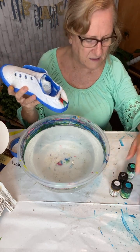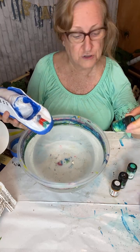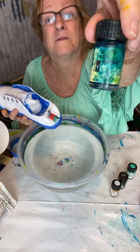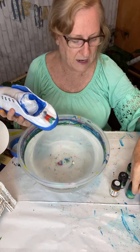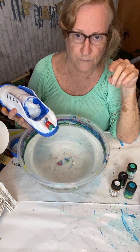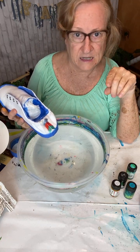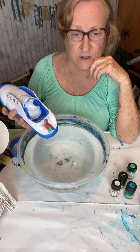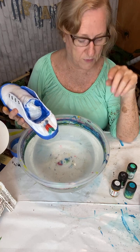I wanted to show you one of the bottles but you literally can't even see the title, but it's an Easy Marble. I will post a link to my Amazon storefront and it has the Easy Marble in it. You can buy from my link — it does give me a small affiliate commission, but it won't cost you any more money.